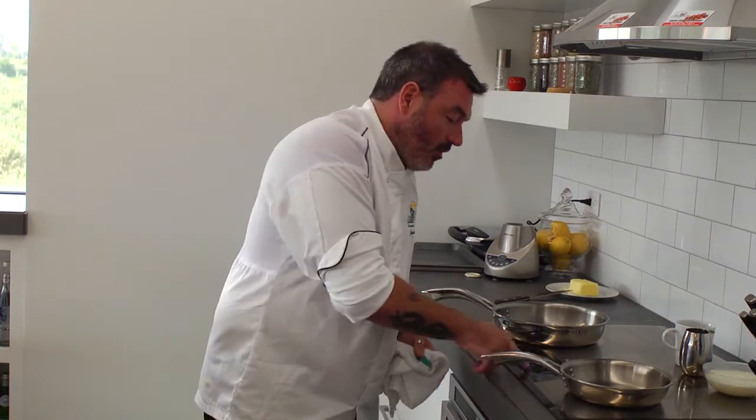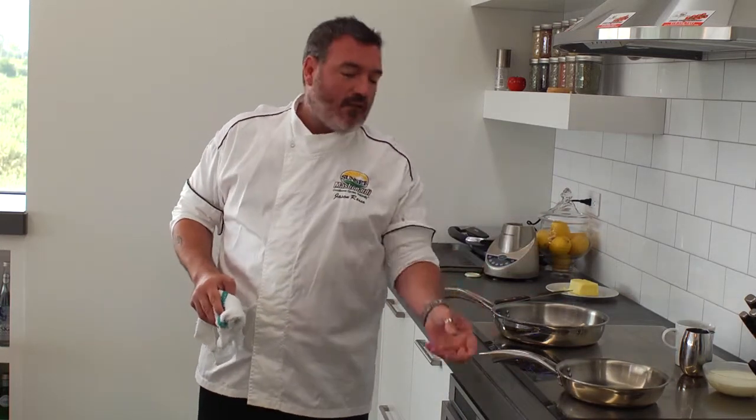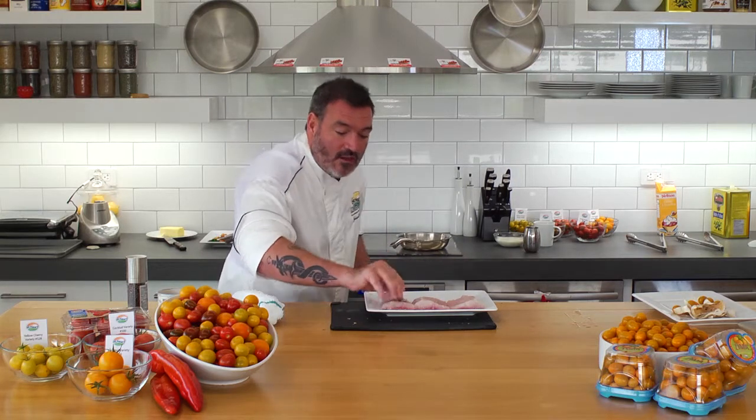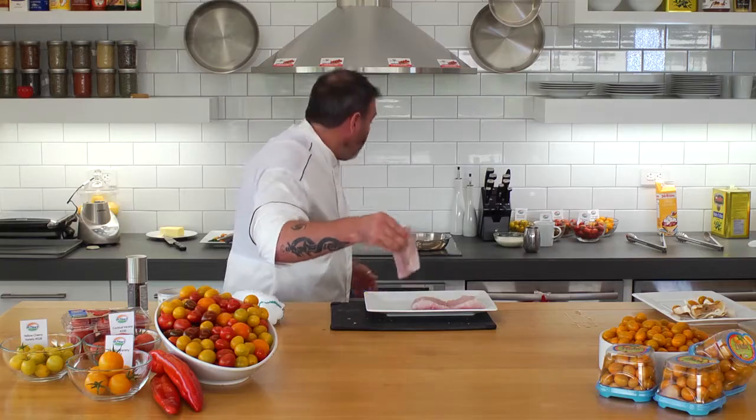I've got my frying pan going over here for my white fish. What I want to do is make sure any time I cook fish in the frying pan that it is smoking hot. So when I say smoking hot, I actually mean it's smoking a little bit. My pan's nice and hot. I'm going to take my piece of white fish that I've dusted with salt and black pepper, and then I'm going to cook it on the flesh side down.